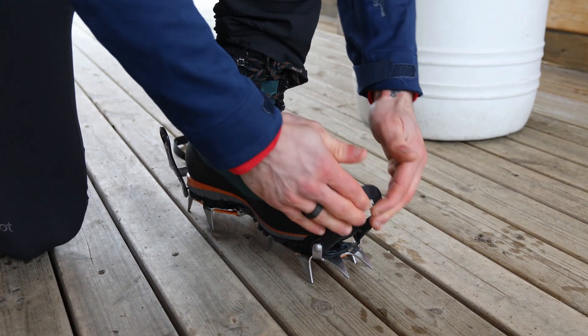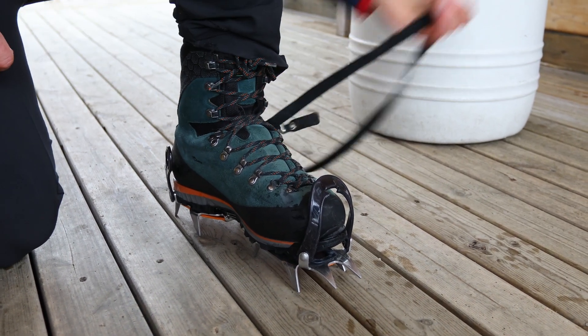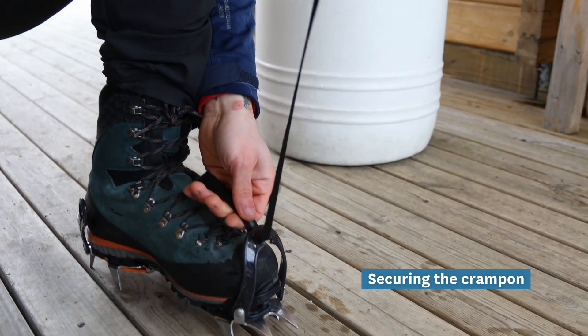Then we close the back, we close the plastic loop on our boot, we do the same with the back, and we start working with the strap. We fit the strap through the plastic loop in the front.